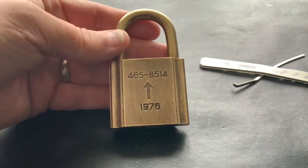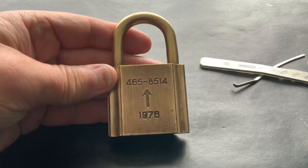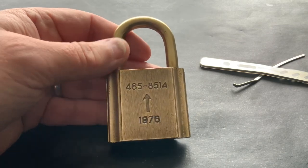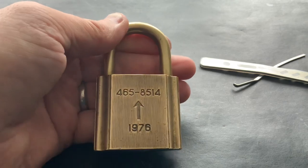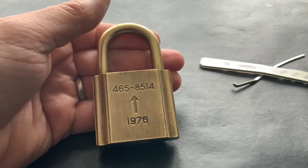I also want to say thanks to Peter Lewis, because his love for all-brass padlocks sort of made me look at them in a different light — I thought, yeah, they are so nice. So down to him, I'm going to start saving them. That's it for today. As always, thanks for watching and I'll see you again soon.